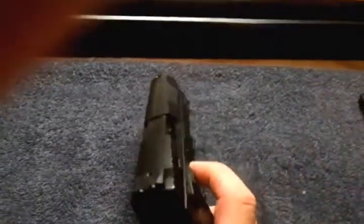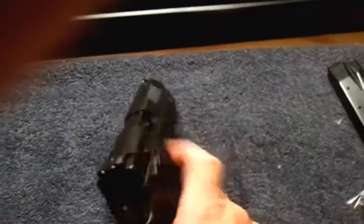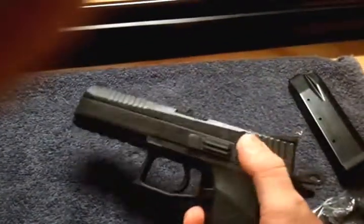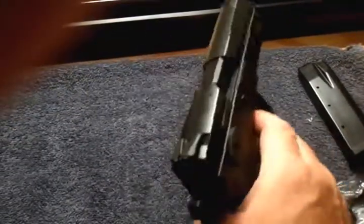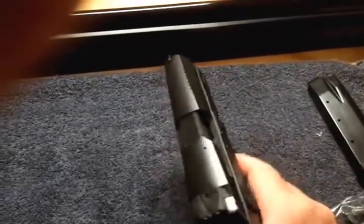The only bad thing I've seen is the bowing out right here with the decocker. We'll get with CZ and see what they say about it. With the safety in it, it does not do it nearly as bad — just a hair bit.